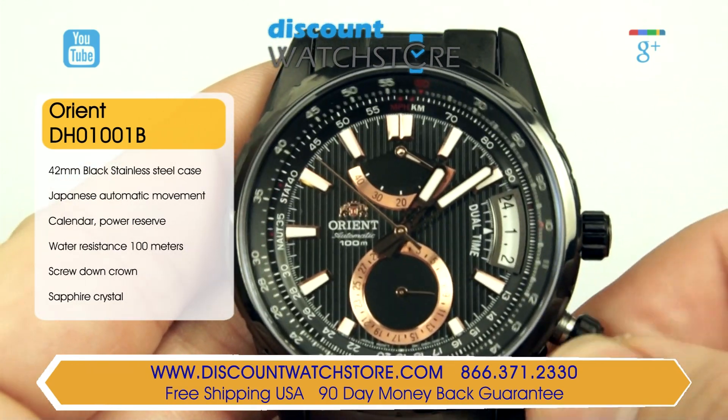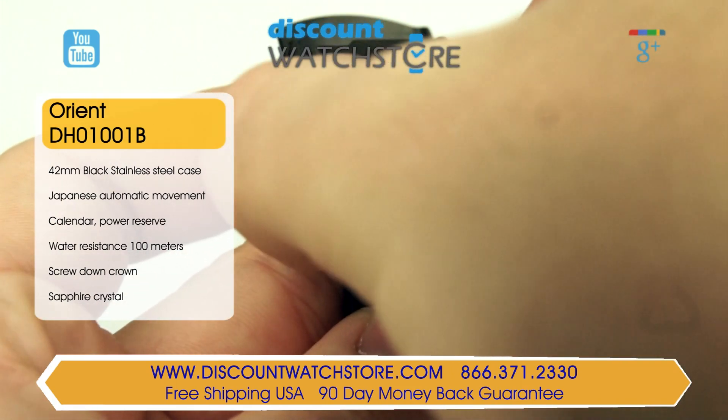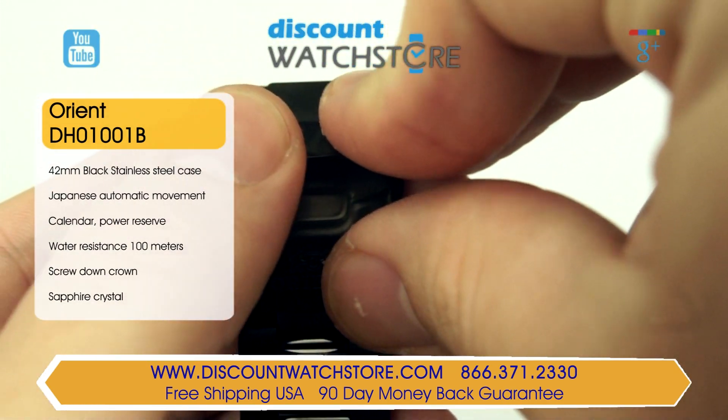The three-piece bracelet, also made from black ion plated stainless steel, is secured using a folding clasp. This Orient is water-resistant to 100 meters, which is ideal for everyday wear.